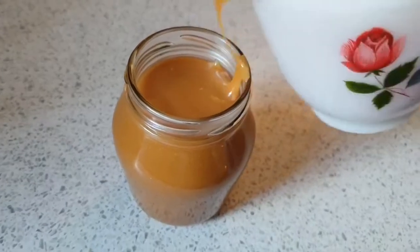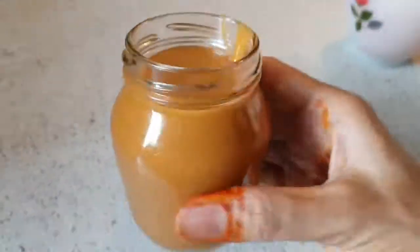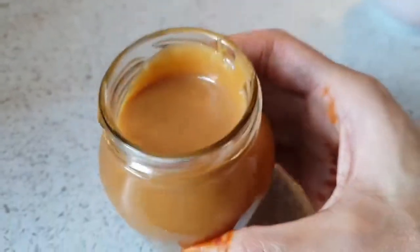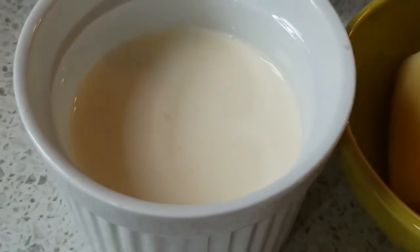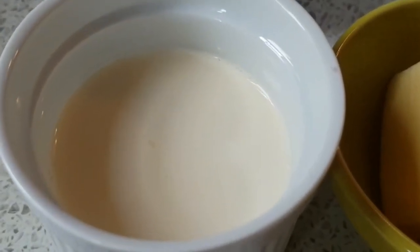The salted caramel is now ready. So now we will start the caramel sauce. Sugar, water, heavy cream, butter.